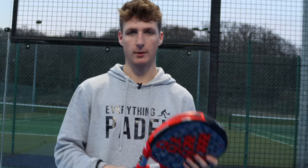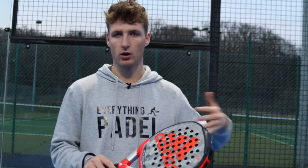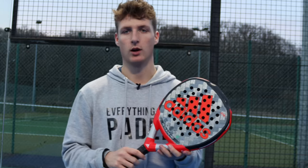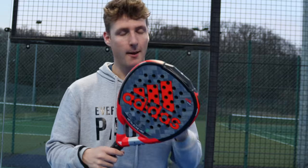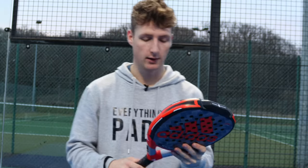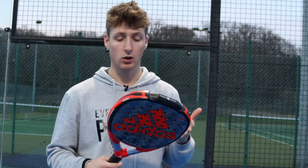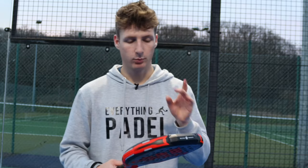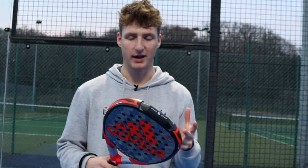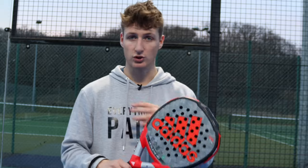I'm going to leave a link to this racket in the description of this video. If you want to buy it, you can go to Everything Paddle and get one for yourself — we have free shipping in the UK and we ship worldwide as well. Overall, my thoughts on the Metal Bone Hard: it's an amazing racket. It's going to be used by Ali Galan in the 2022 season and it really does live up to all the hype — extreme power, lots of control and comfort. When you hit the ball right in the sweet spot towards the top, that's when you get the most ball speed and the best shot, and with good spin on the ball, the ball just dies immediately.